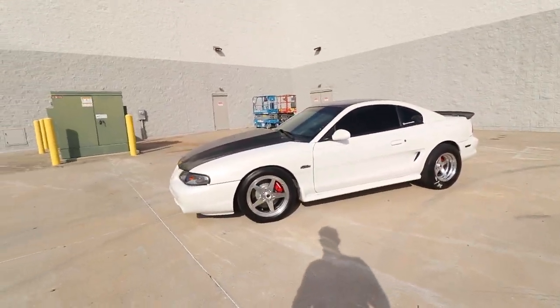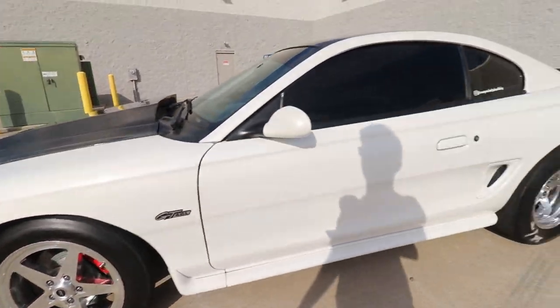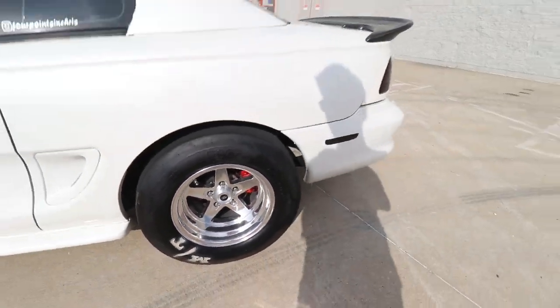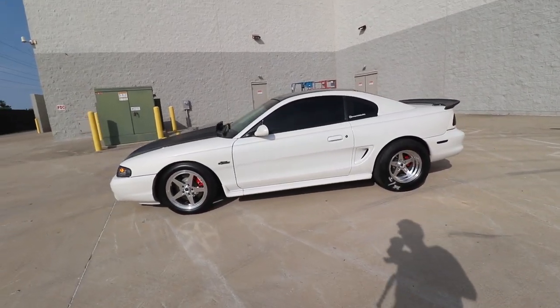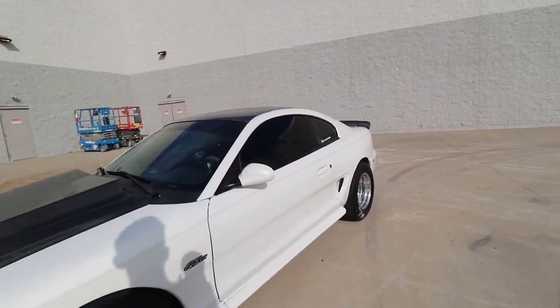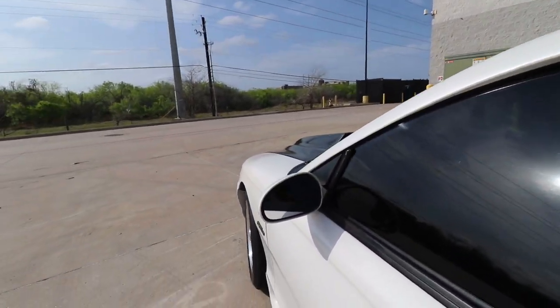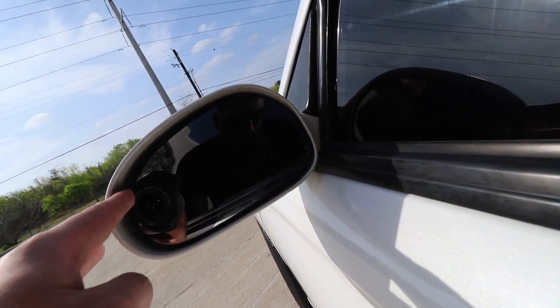All right guys, here we are back at the spot and the car is looking damn good. I put some coverall on the tires, the wheels with our custom center cap emblem look great, and the mirrors turned out really good. They give the car a nice touch and I like the way they look with the black on all aspects. The only issue I noticed — and I knew it was coming — is that one mirror is a little loose on the road, so I'm going to have to address that with Michael.